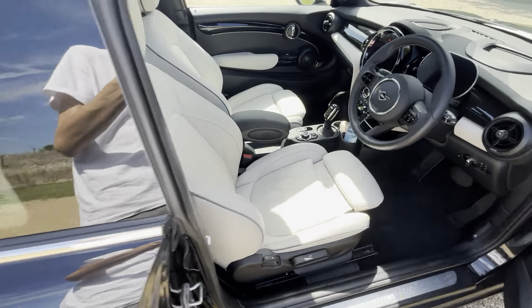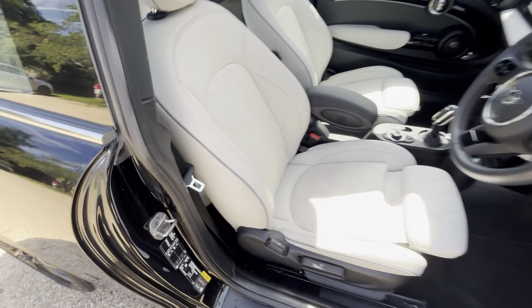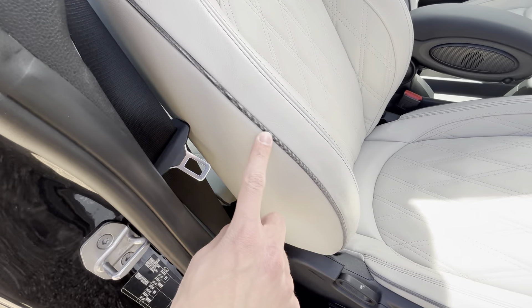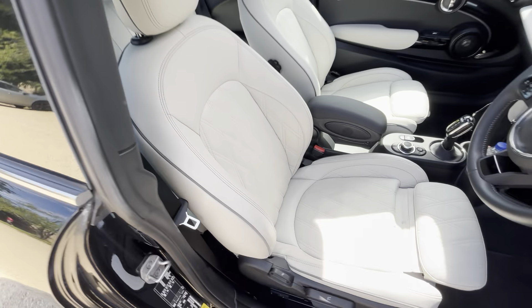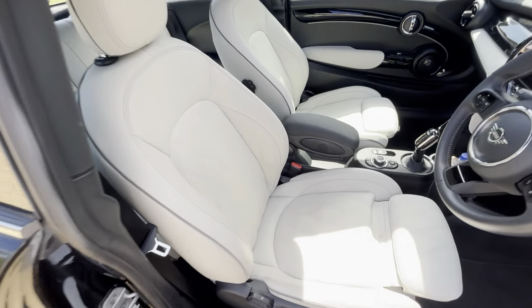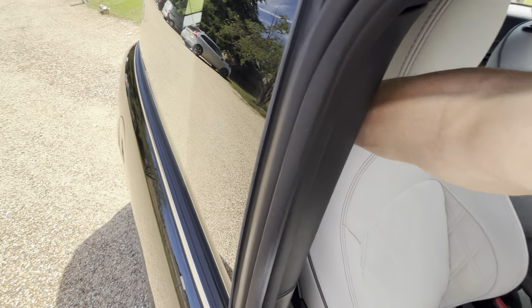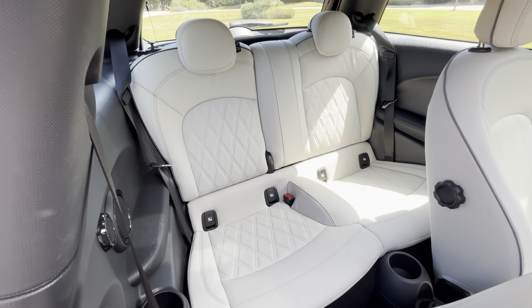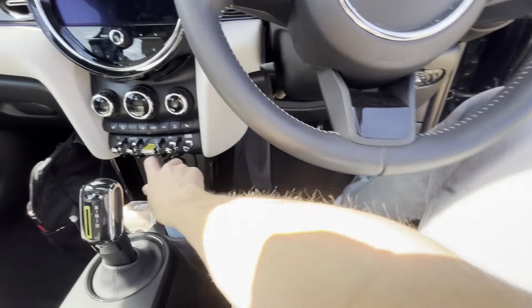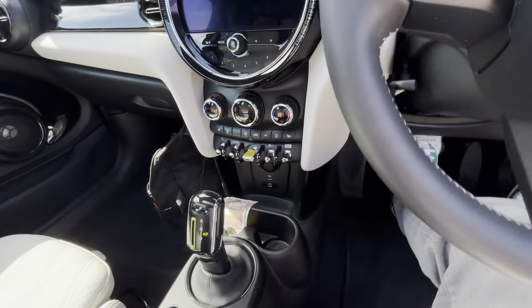Moving inside, you've got the full Mini Yours satellite gray leather interior with gray cloth piping and gray stitching, with diamond stitching in the middle — it looks really nice. Most of these come with carbon black leather, but this gray leather looks 100 times better. In the back you've got two seats with the same stitching and headrests — high quality, no fake leather here, unlike most electric cars which now use artificial synthetic leather.